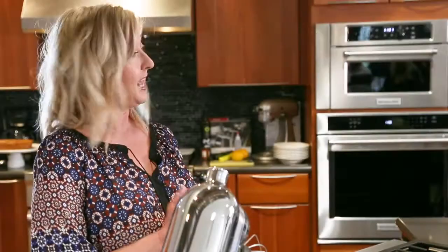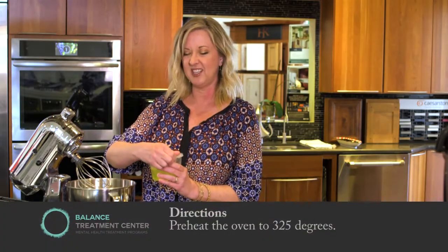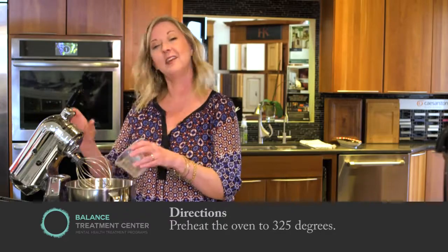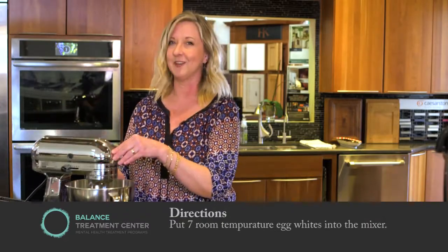We're going to start with egg whites and whip them. It's better to use room temperature egg whites when you're making a cake because it just adds a lot more volume and helps them whip. If you have a fancy mixer like this, it's great, but you can use a handheld mixer as well — it'll just take a little bit longer.